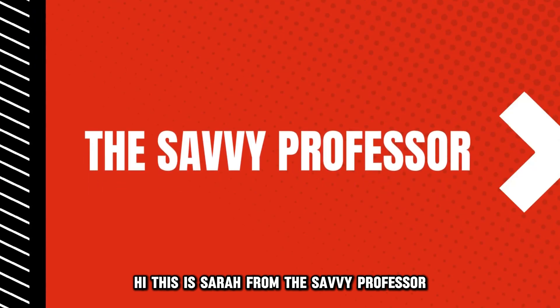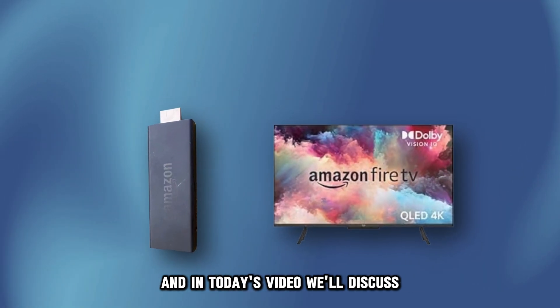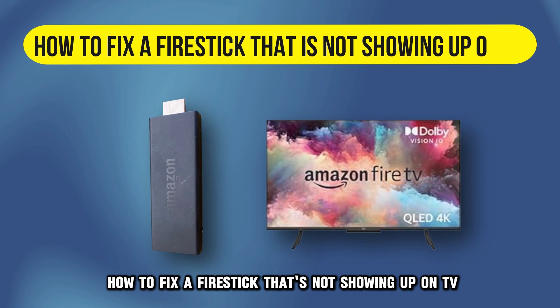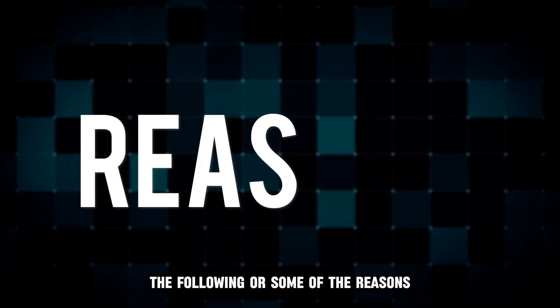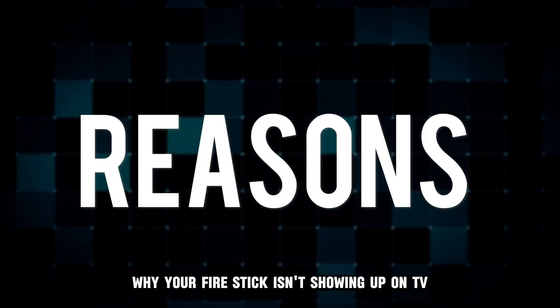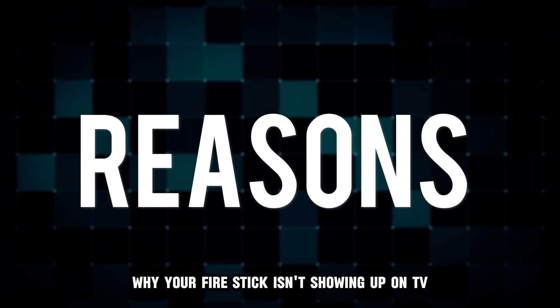Hi, this is Sarah from The Savvy Professor, and in today's video, we'll discuss how to fix a fire stick that's not showing up on TV. Watch until the end of the video to learn more. The following are some of the reasons why your fire stick isn't showing up on TV.